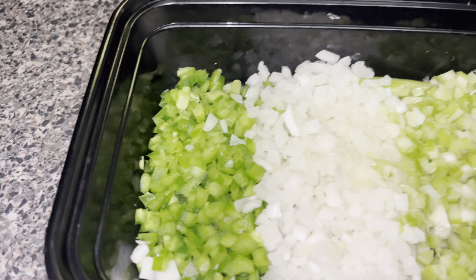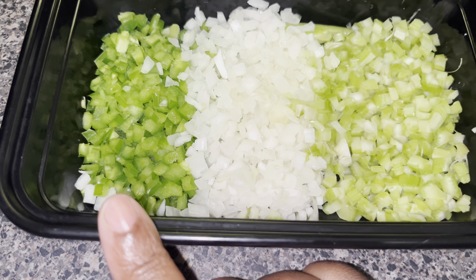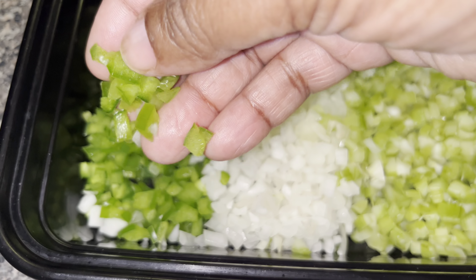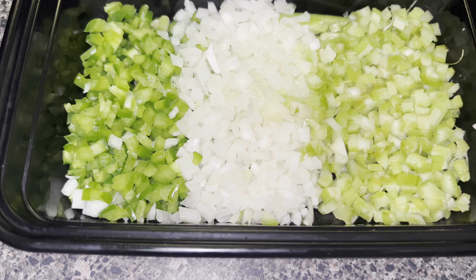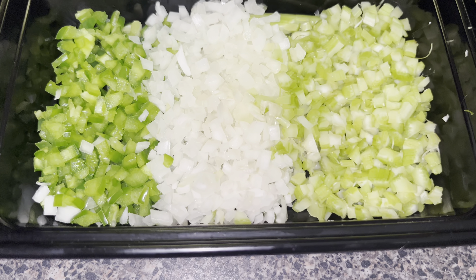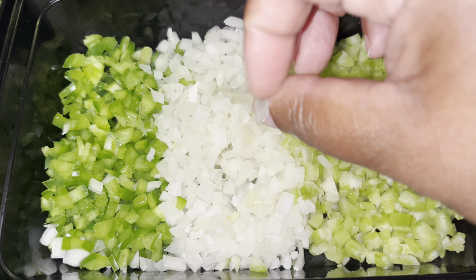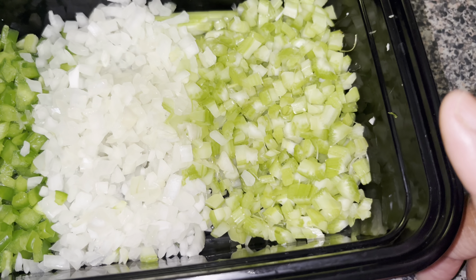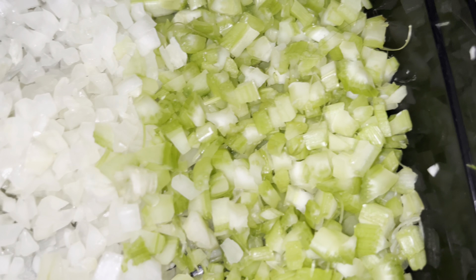I already have my bell pepper, onion, and celery chopped. I have one small bell pepper chopped really really small — a lot of people don't want to see the green, but I do, so I'm letting my family know it's in there. I also have one small onion chopped and three stalks of celery chopped up really, really small.